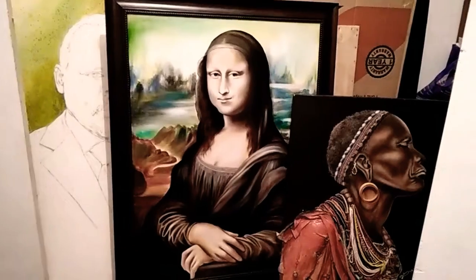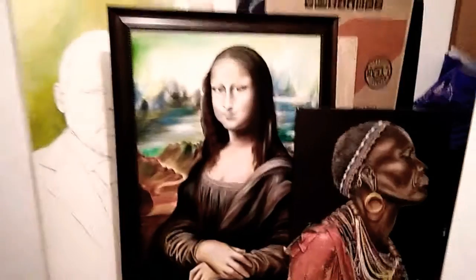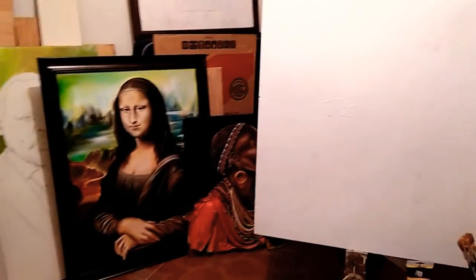I'm waiting for the Mona Lisa to dry so I can do the final touches on it. I'm dealing with oil paints, unlike acrylics which dry very fast. I have some unfinished paintings — there's a portrait of someone behind it, and then we have that.